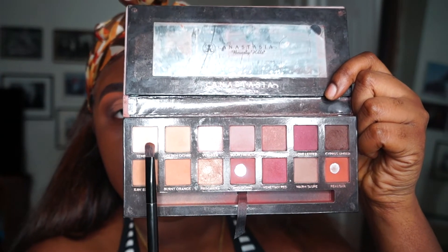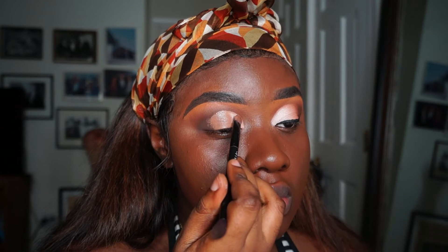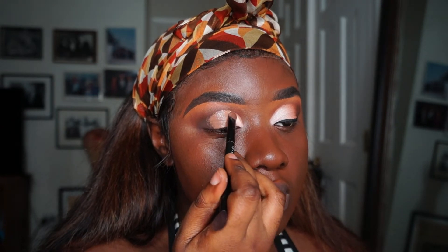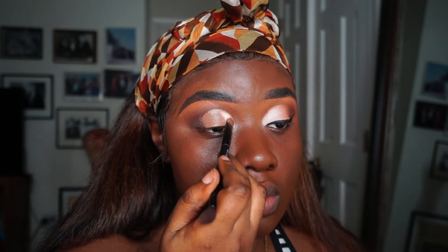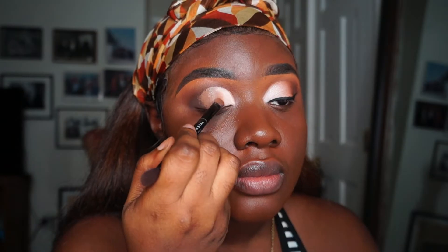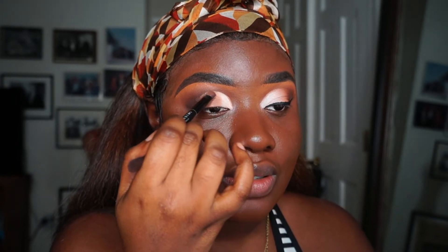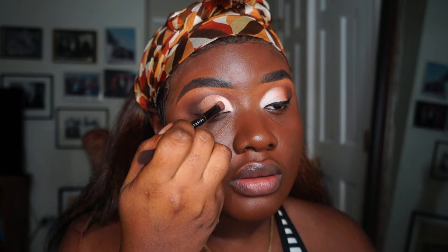I'm going back to the Modern Renaissance, and the shade I'm starting with is Tempura. Then I'm going into Burnt Orange, and once I've built the color I'm going to mix both Tempura and Burnt Orange together so I have a soft transition.